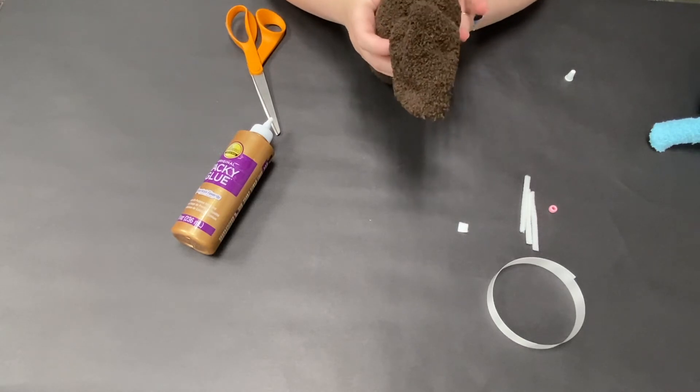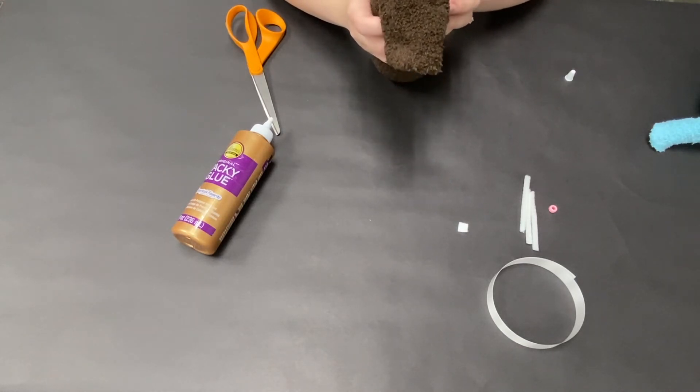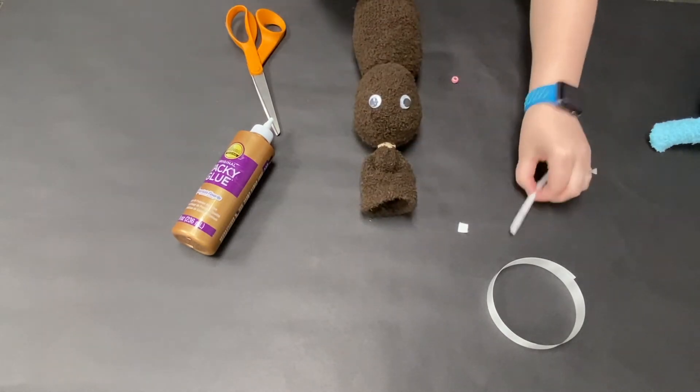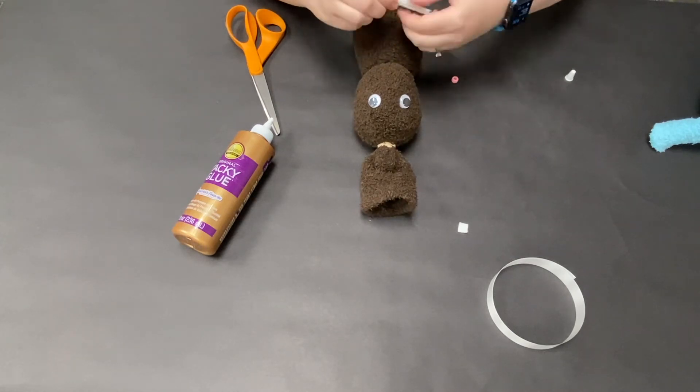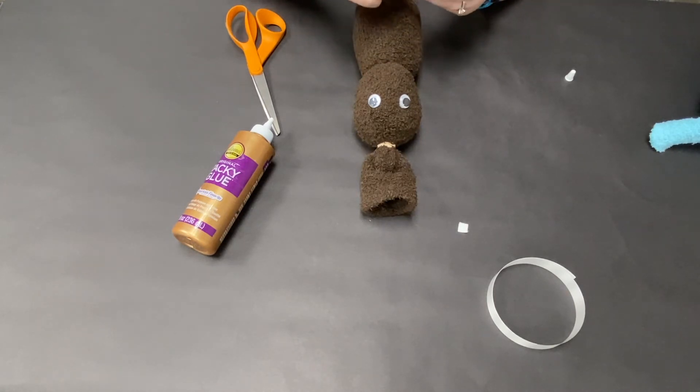Here I'm making sure my eyes are lined up properly so I don't have a wonky bunny. Now I'm going to put on the nose and whiskers. I put my three pieces of pipe cleaner together and twisted them a couple of times so they stay together and don't fall out of the bead.